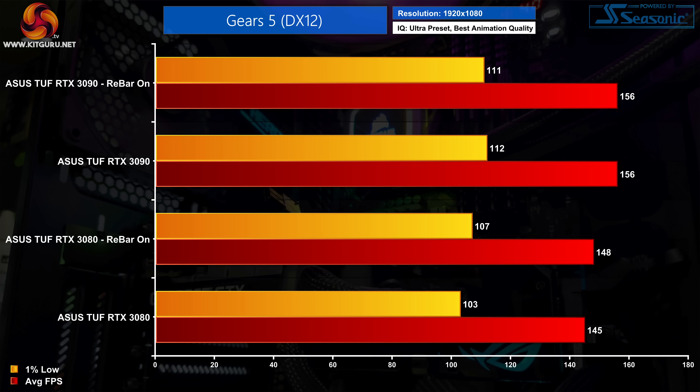Moving on to Gears 5, this is actually one of the games where we see very little difference with Resizable Bar enabled. At 1080p the RTX 3080 sees just an extra 2% performance with Rebar turned on, while the RTX 3090 doesn't gain anything at all, averaging 156fps both with Rebar on and with it turned off.